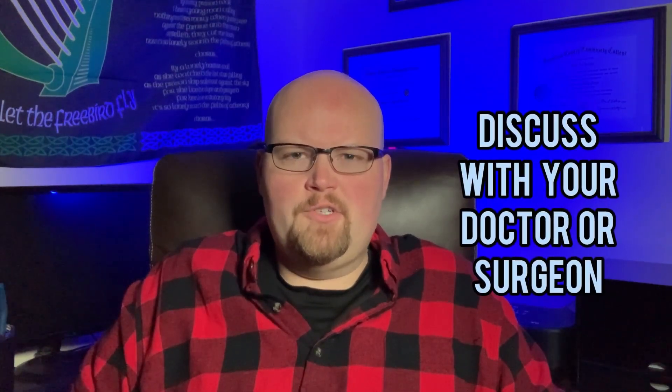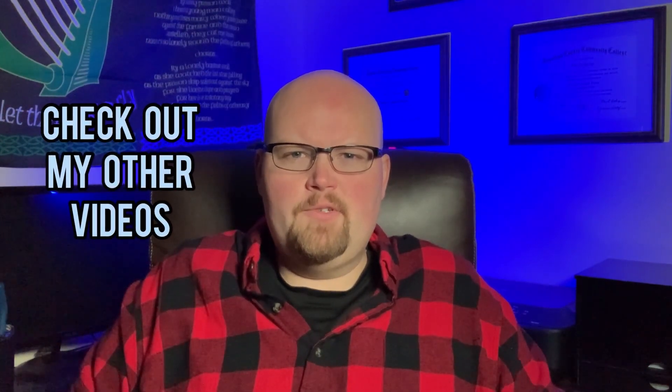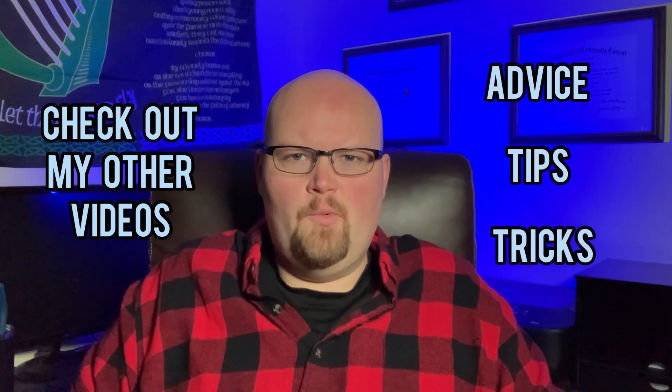I hope you learned something from this video and will be more informed about the surgery so you can discuss it with your doctor or surgeon to make a better decision on which weight loss surgery is right for you. Check out my other videos to learn more about the other surgeries and also for advice, tips, and tricks for your weight loss surgery journey. If you found this video helpful, smash that like button, subscribe, share, comment, and as always, thanks for watching.